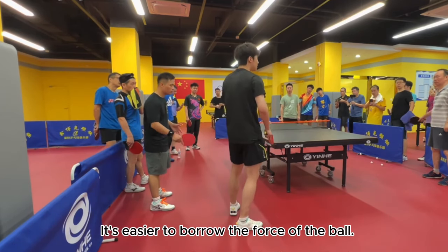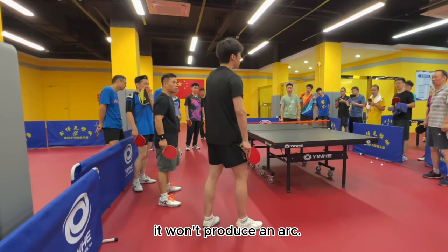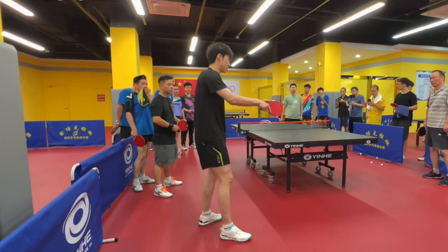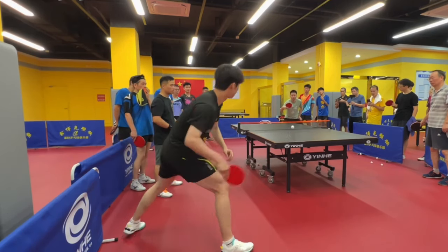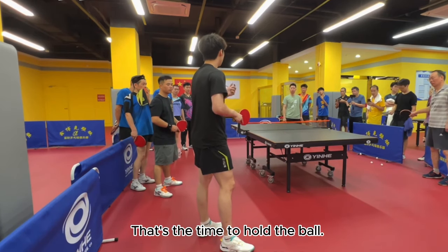It's easier to borrow the force of the ball. But if you actively exert force — including topping underspin — it won't produce an arc, and the hand can't hold the ball. You must learn to hit the ball head on, always feeling like you're hitting from the front. Once you feel the ball on your hand, it briefly stays on the rubber and blade. Do you feel the ball on my rubber and blade? The ball briefly stops — that's the time to hold the ball.